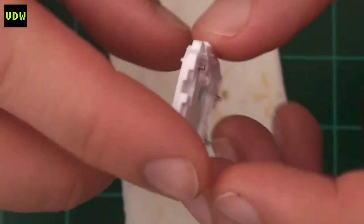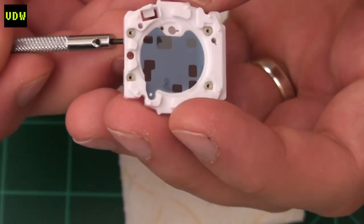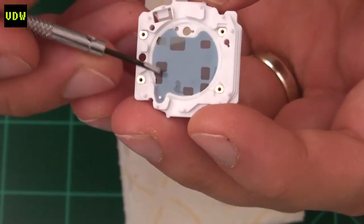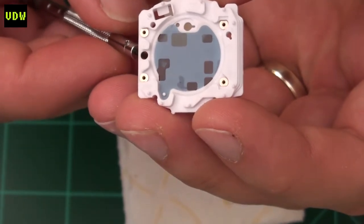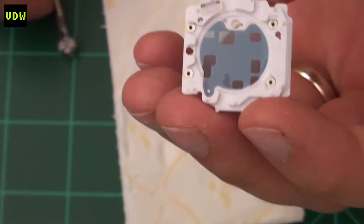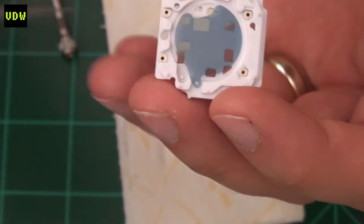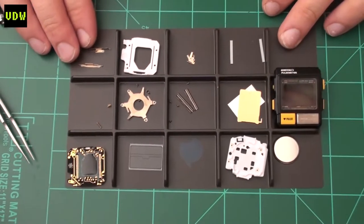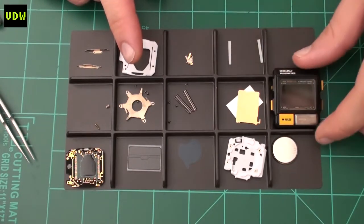Make sure you don't lose the springs because they are hard to come by. Here we have a protective film — you can see there is a bit of humidity built up. If I gently pull it up, that humidity doesn't have to be there, so we'll just remove this. And here we have all the parts of the watch stripped out. Next step is cleaning the case.